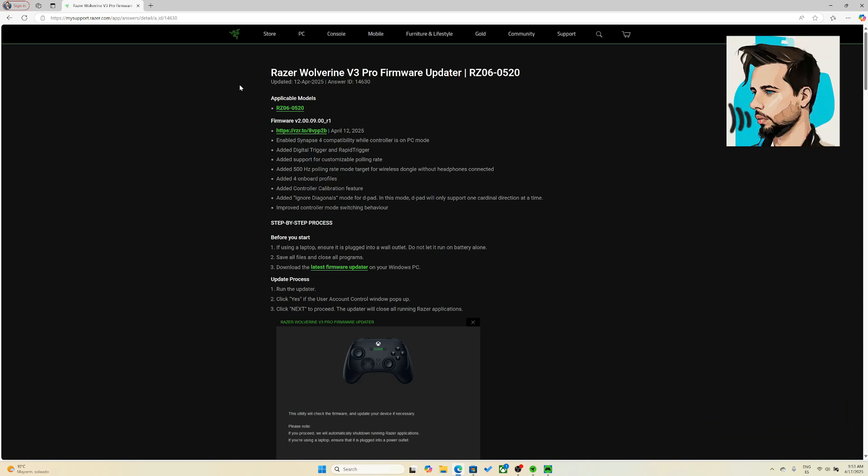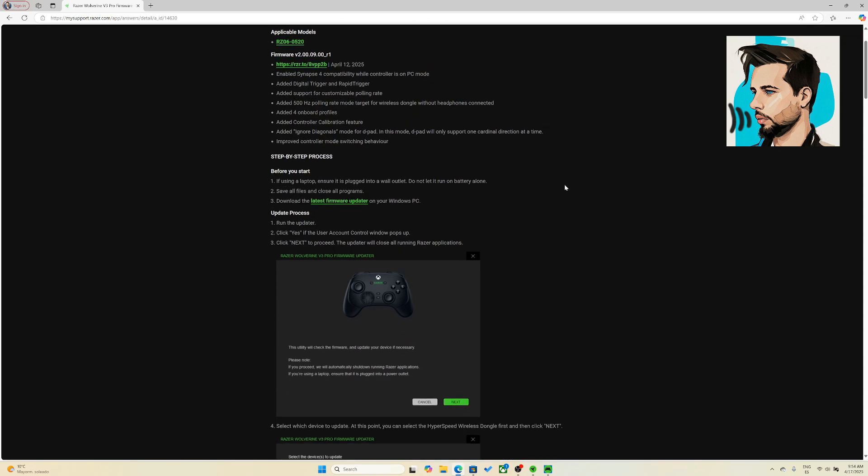Besides the Synapse 4 compatibility when we are on PC, there's also the digital trigger added, there's a customizable polling rate, there's the selection of four onboard profiles, there are new controller calibration features, and you have an Ignore Diagonals mode for the D-pad. So let's take a look into this in this video to see what it's all about.